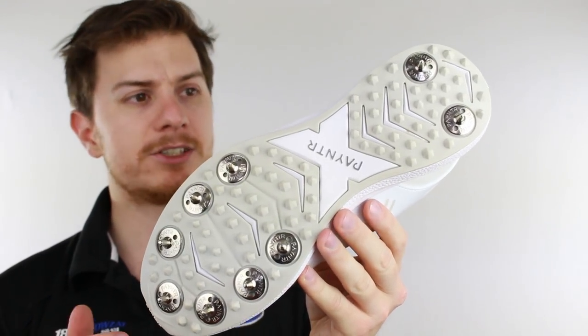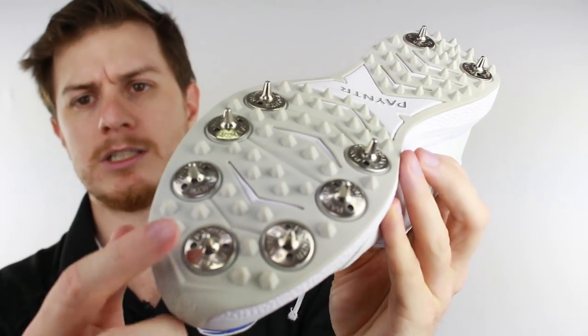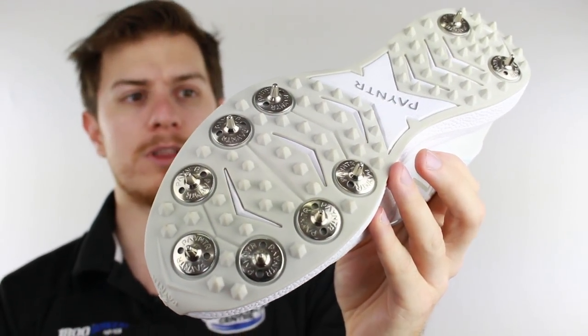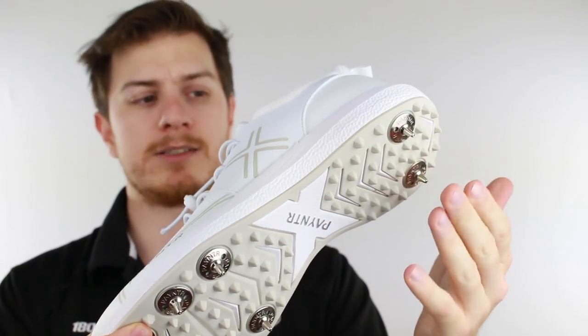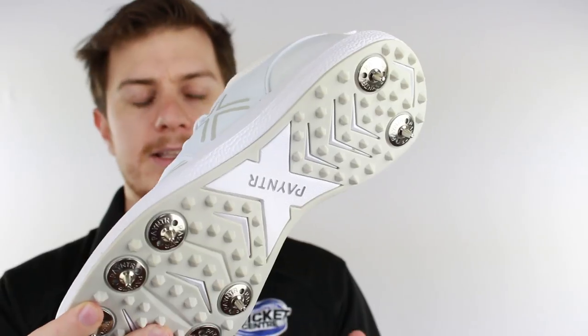The sole is a 7-2 spike configuration. Also built into the plastic sole are plastic dimples — about 75 or a few more — which give you great traction in between the spikes. It's also great for customers who want to take out the metal spikes, put in rubber replacements, and use them on hard wickets.